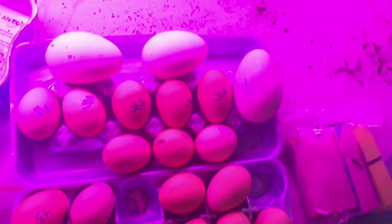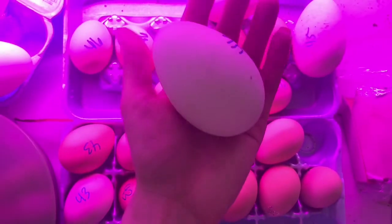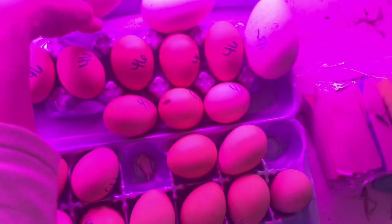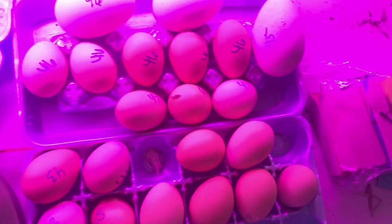We're adding them along with all of these eggs. We're getting about 5 or 6 goose eggs a week. We've yet to have one hatch, though, so fingers crossed. We've got one on lockdown right now, but we will see.